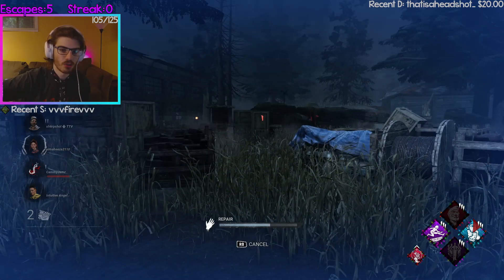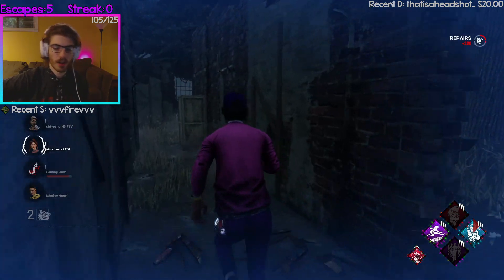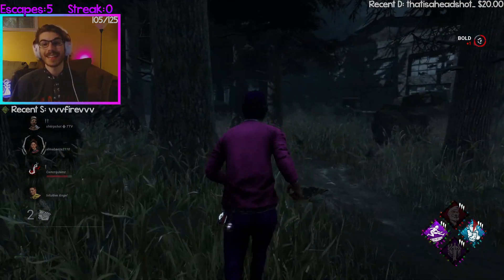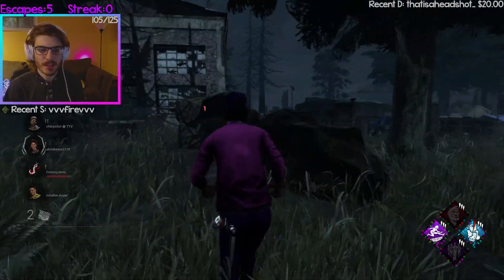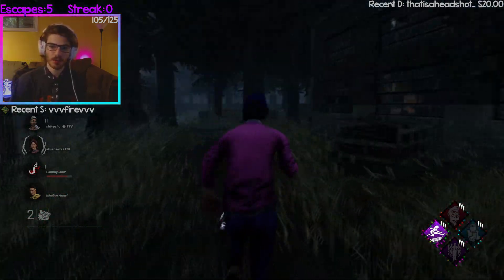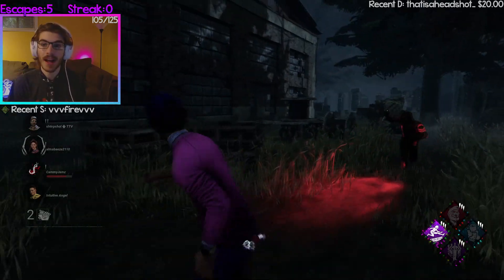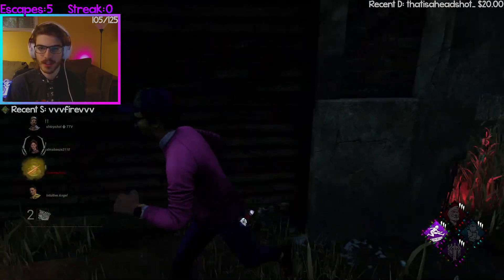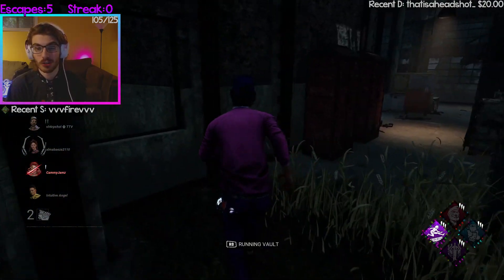As a survivor, I really highly recommend that you do 100 for the controller sensitivity, because if you don't have 100 sensitivity — or like 90 or 80 at the lowest — you won't be able to do proper 360s. That isn't essential to survivor looping, but it definitely helps as a last ditch effort to save yourself in a chase, just to try and do a 360 right before you die.